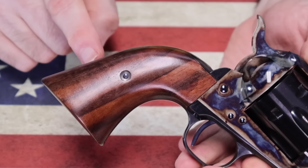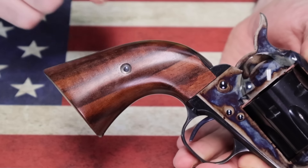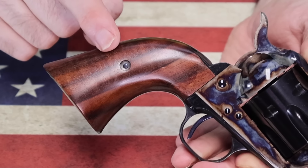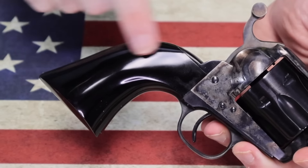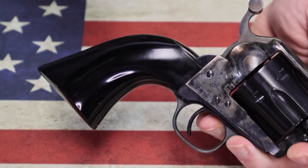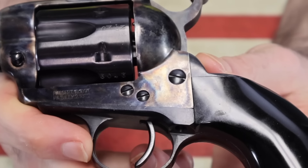Another difference I can't fully show you on these two guns — because only one of them has wood grips — is the actual wood grips themselves. The ones on the Standard are a higher quality hardwood grip, they just look better and feel more solid. This Uberti here has a polymer grip on it, but if it did have a wooden grip, it would be lower grade wood, wouldn't feel as thick, as heavy, or quite as nice.